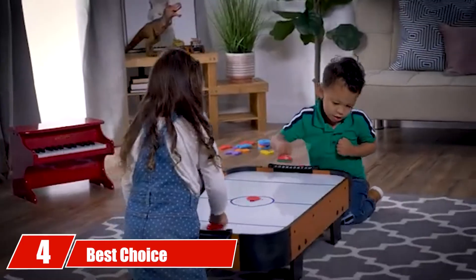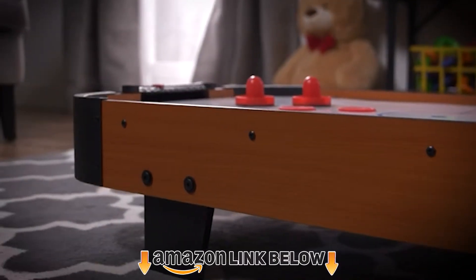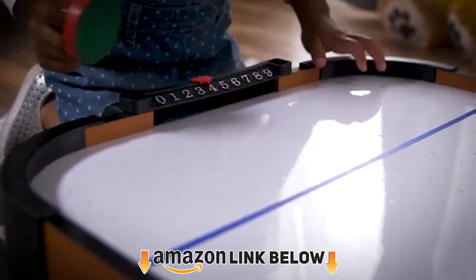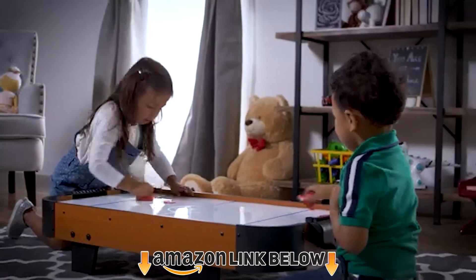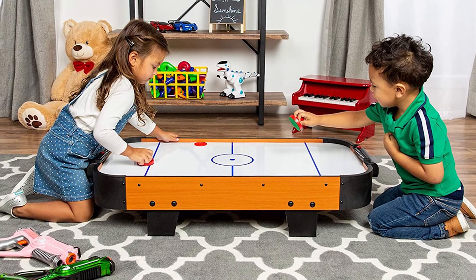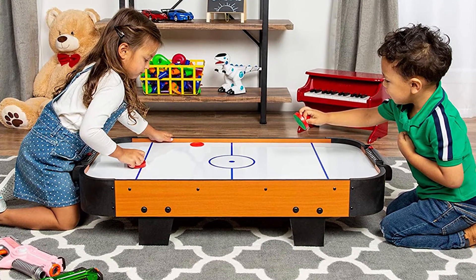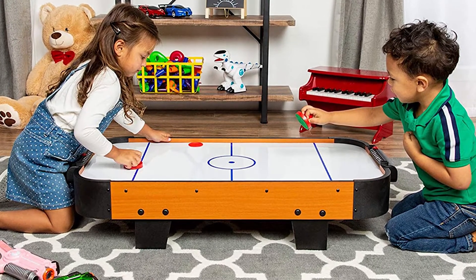At number four, we have the Best Choice Fortune Portable Tabletop Air Hockey. Not only is this table one of the highest-ranked tables — 4.6 out of 5 on Amazon — it is one of the highest quality mini tables you're going to find for an experience as close as possible to real air hockey. At 40 inches, it's on the comparatively larger side of all these mini tables.